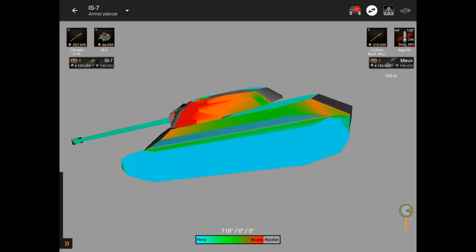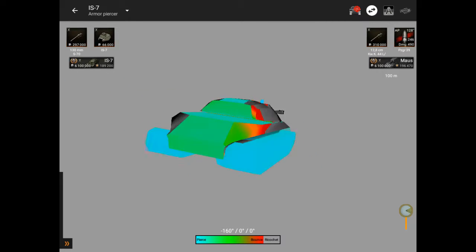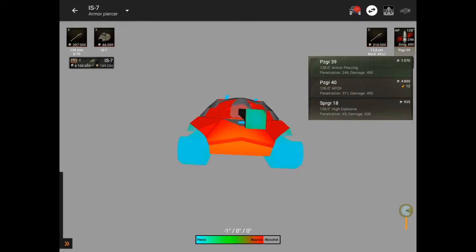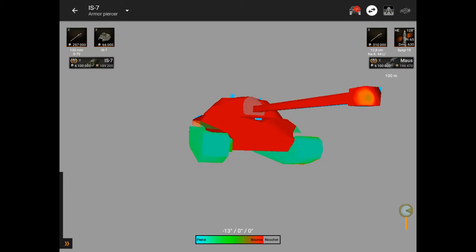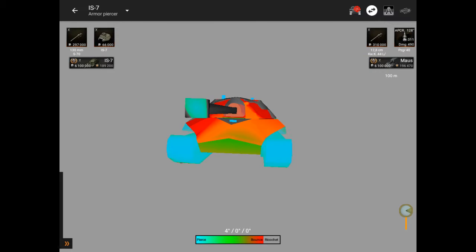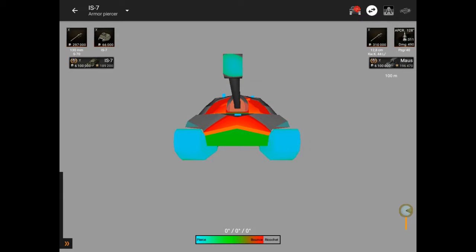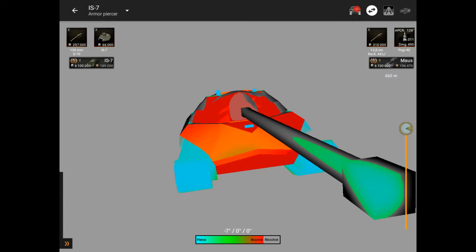If it reaches the side armor or the back, it will get penetrated. But if it uses HEAT, it won't do any damage. Unless it uses APCR ammo, it will take some damage in this area. So yeah guys, this is the IS-7.